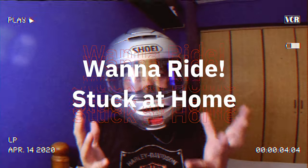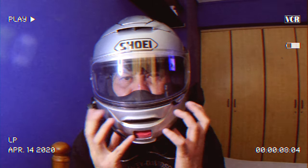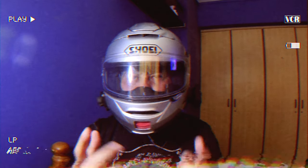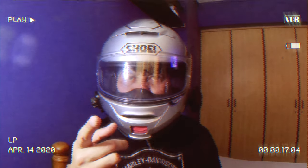Man, I really want to go out for a ride. It's been so long that I'm imagining things, but I'm connected to this camera with a Bluetooth headset.